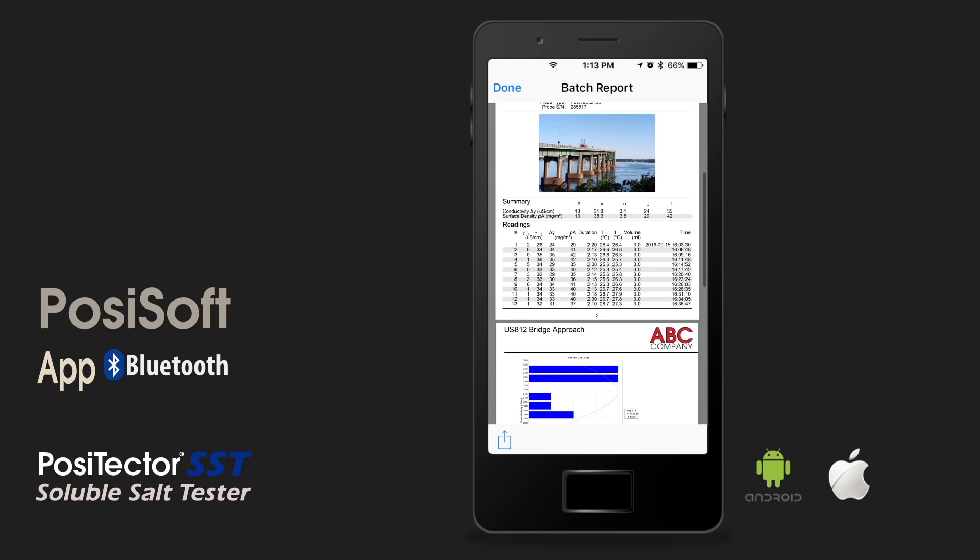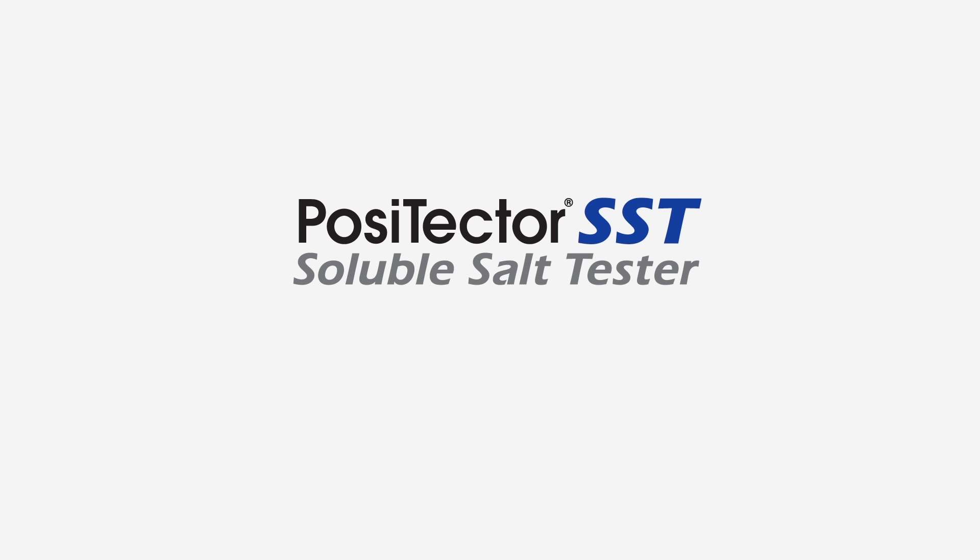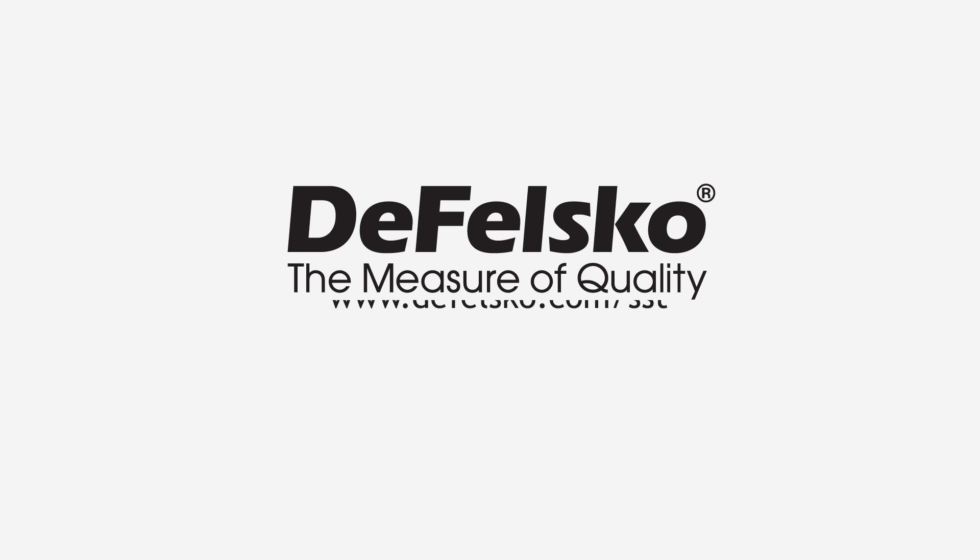Together, the PosiTector SST Soluble Salt Tester, Bressel method patch options, and PosiSoft software streamline and greatly simplify the Bressel method. Visit defelsko.com/SST to learn more.